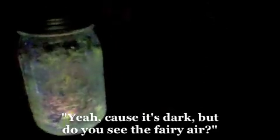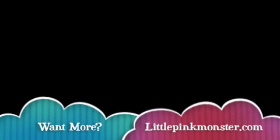What do you think of that, Sam? I can't see the picture. You can't see the picture? Well, yeah, because it's dark. But do you see the fairy air? I don't really see it. You don't really see it? You know what, I don't really see that much either. Not so far. Busted.